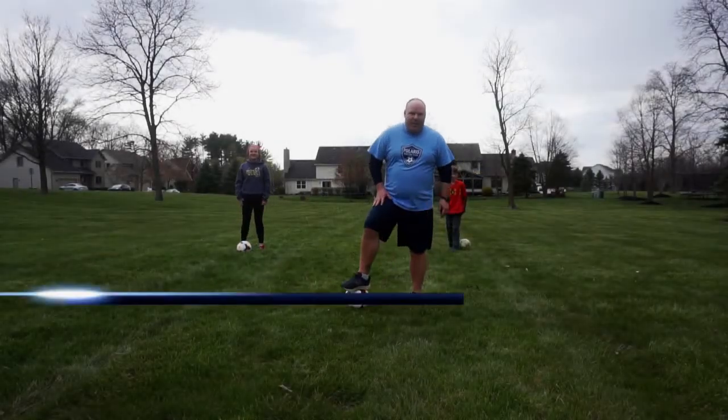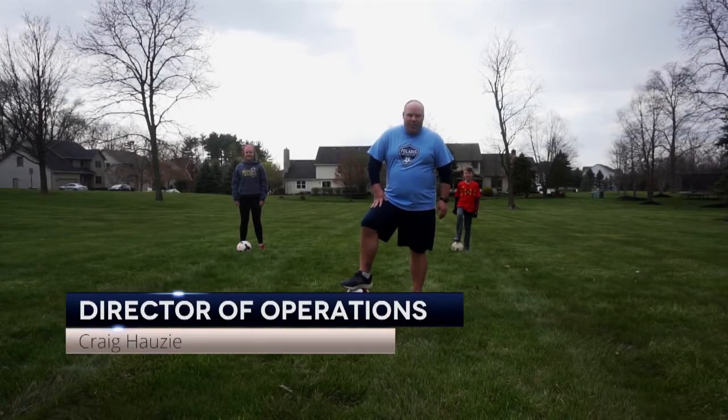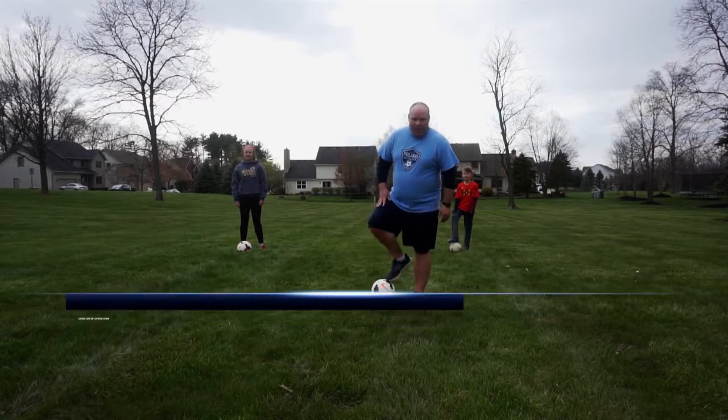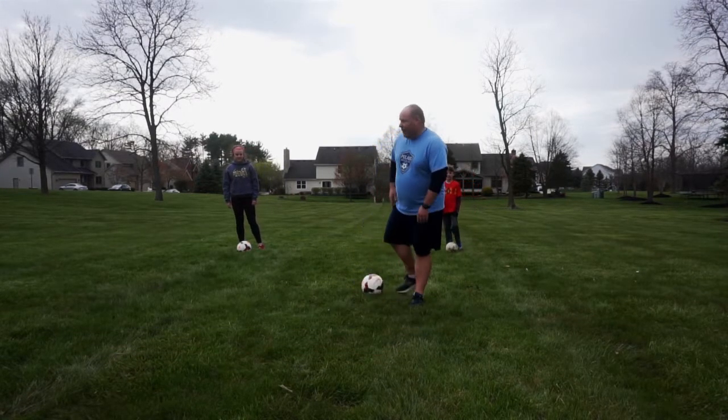Hey guys, Coach Craig with Polaris Soccer Club out here with my kids Claire and Evan tonight, working on some foot skills, some combination moves. I'm going to go through a quadruple combination with them right now.